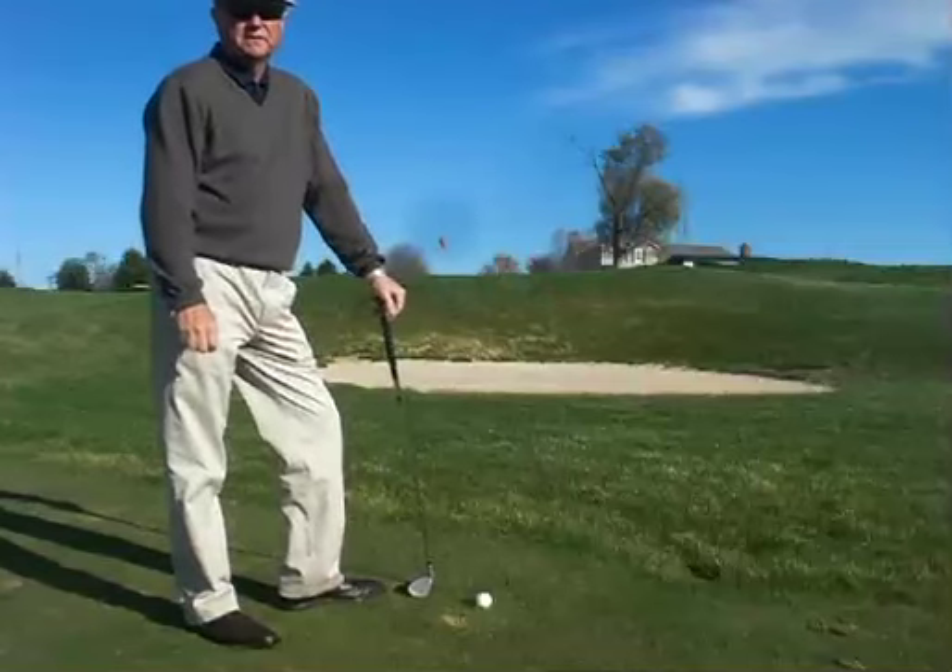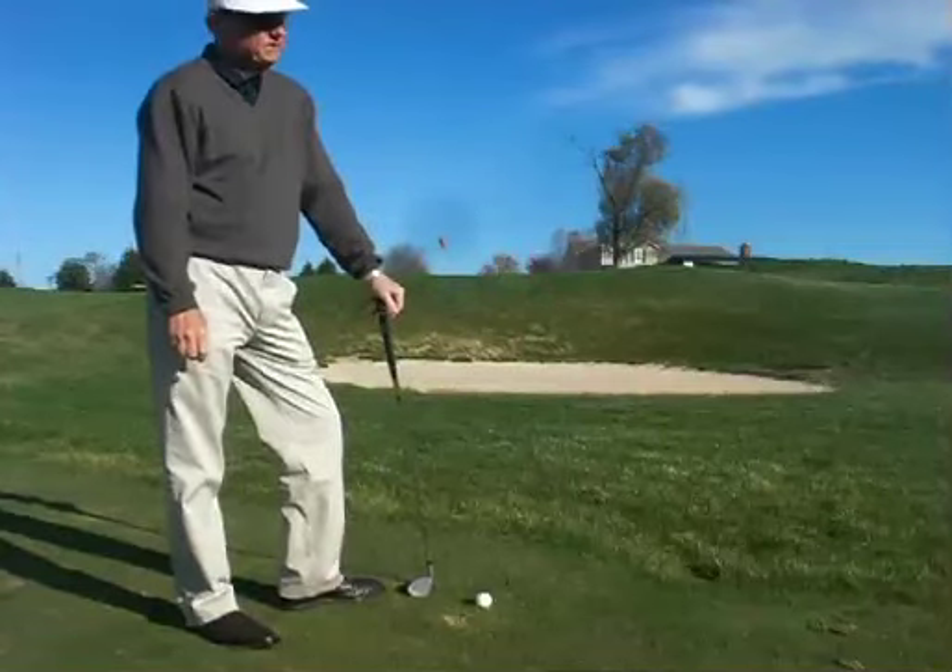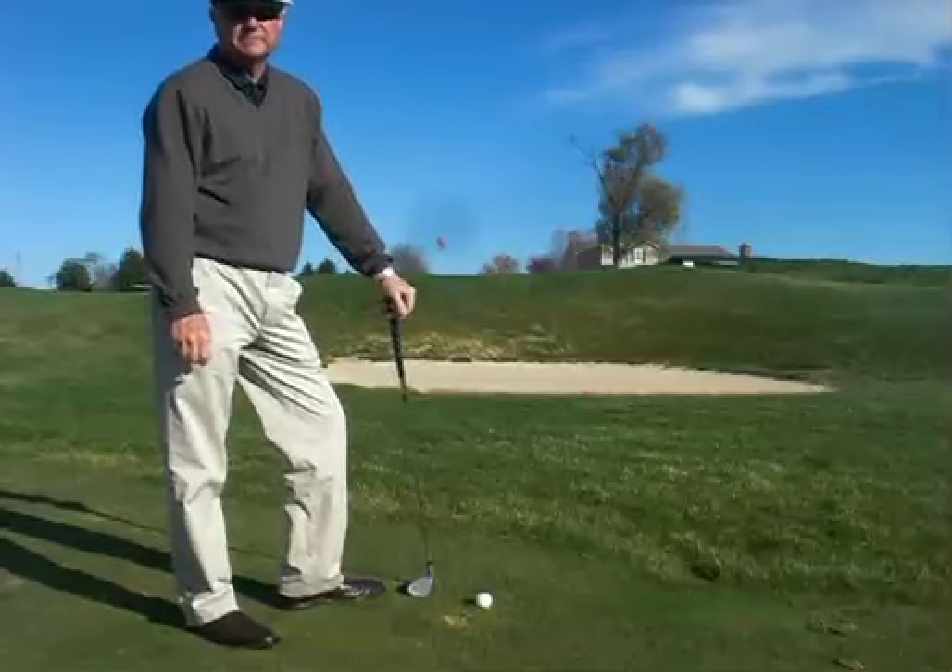If you've got the ball 20 or 30 yards off the green with the pin cut very close to the front edge, it's a good time to play the flop shot.